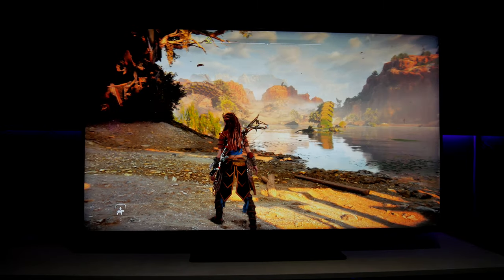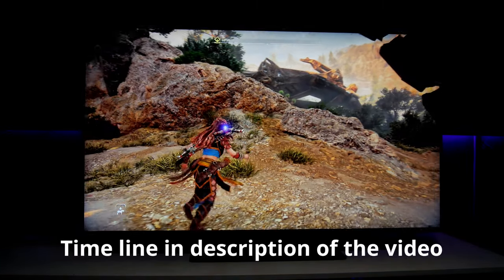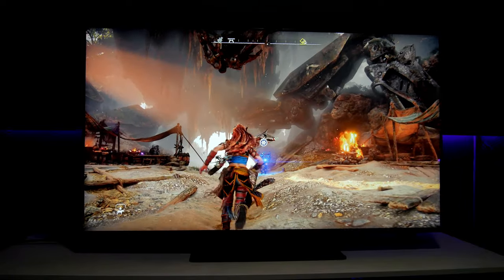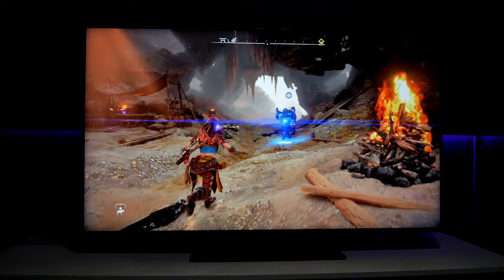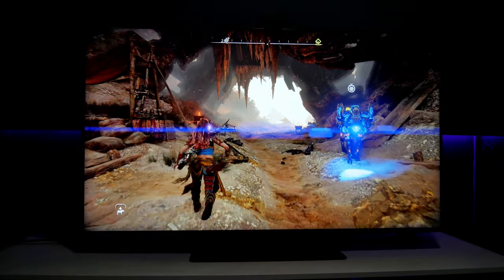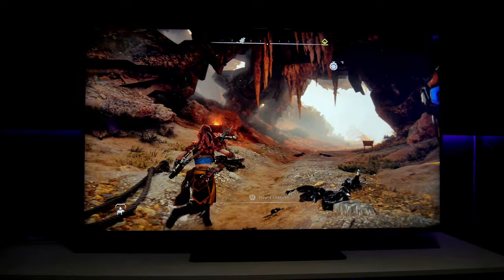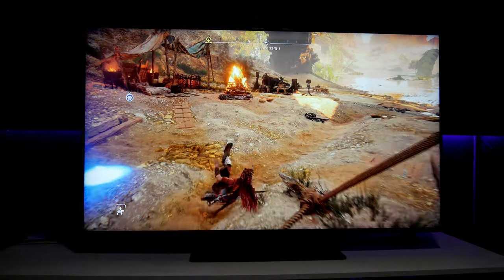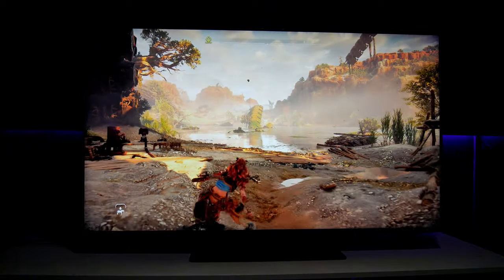Before I continue, let me show you how beautiful this game looks — oh my god, this game looks gorgeous. This TV is very, very bright and the colors look amazing. I'm really really enjoying this a lot. I'm going to share my settings that I'm using right now.